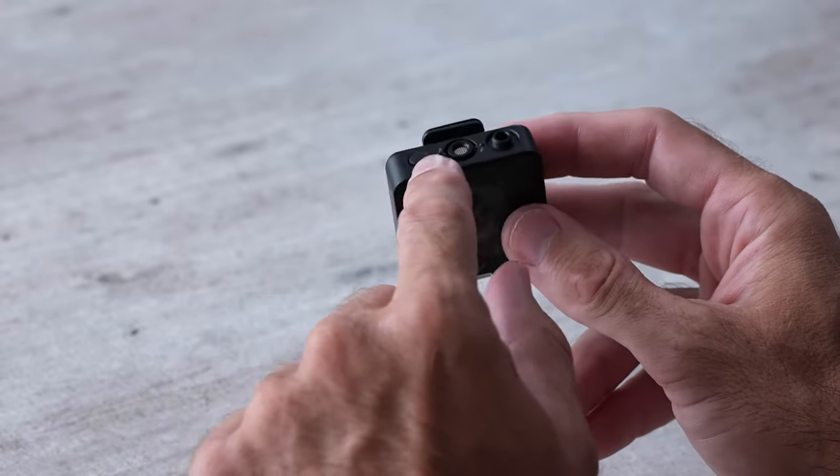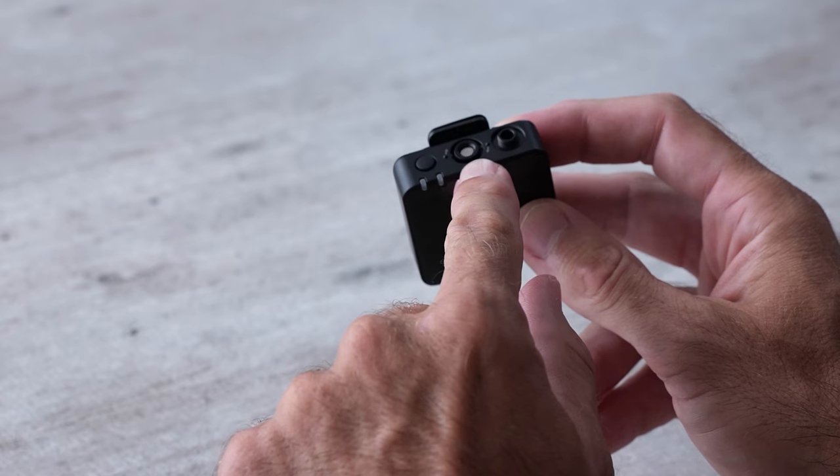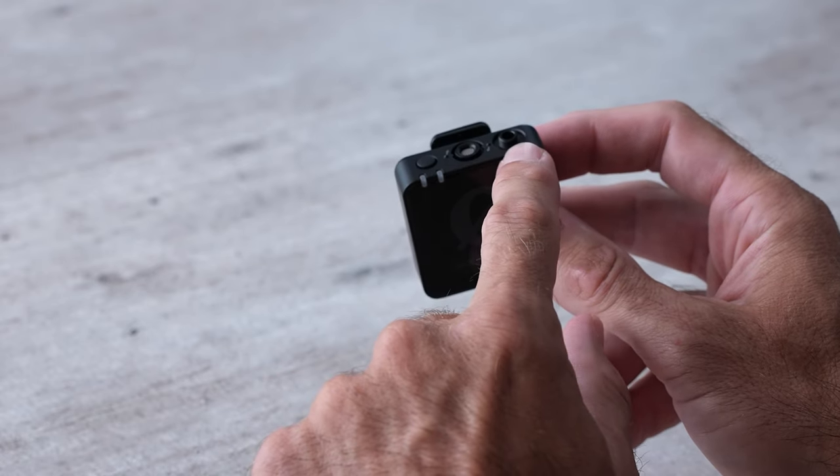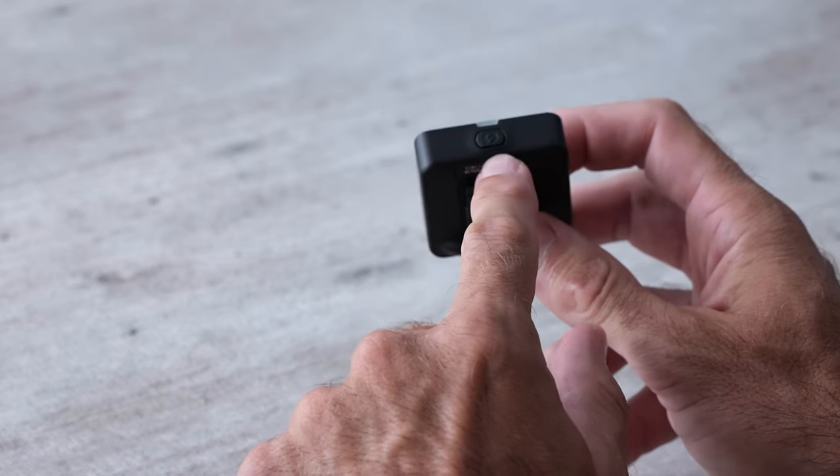This is one of the transmitters — you can recognize it because it doesn't have a screen. On the top it has one button that can be used for recording, it has the built-in microphone, and it has a lavalier port which now can finally screw and lock down, which is nice.